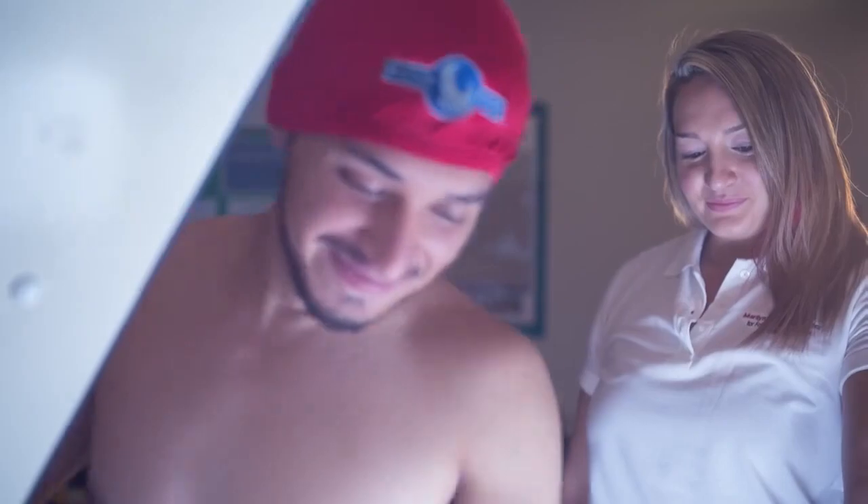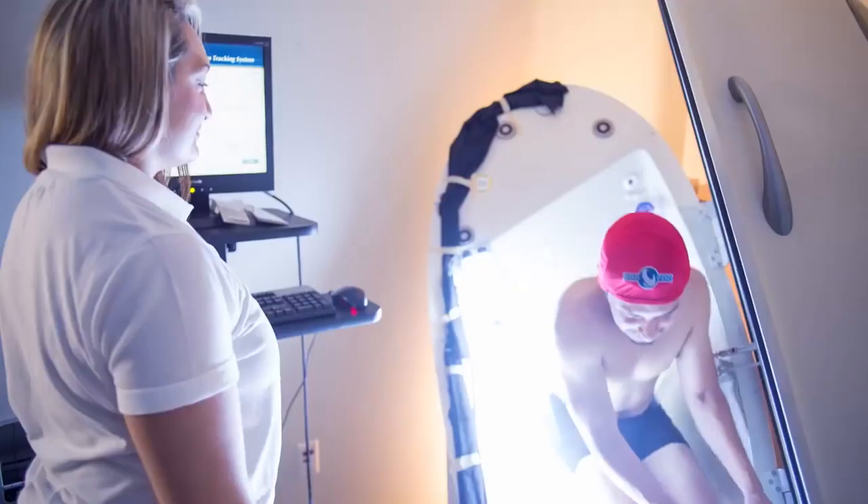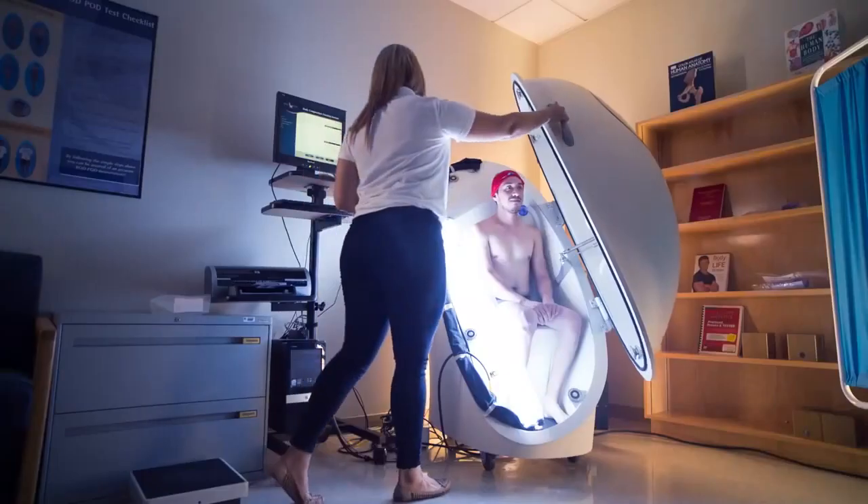The athletes that are receiving their body fat measurements as well as the dietary analysis not only know what goals to set for themselves, but also what goals to set for themselves nutritionally.